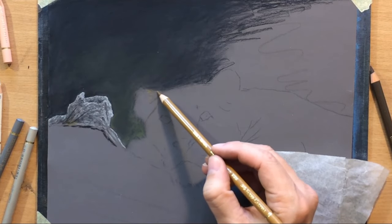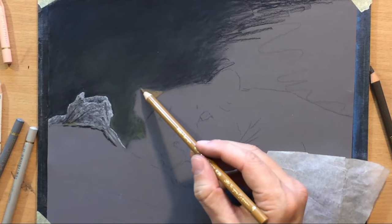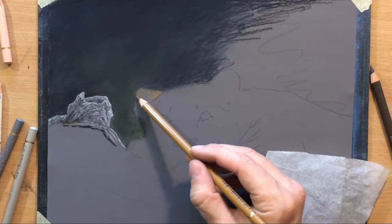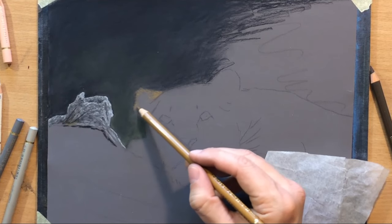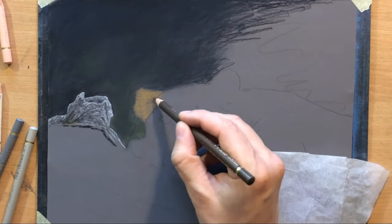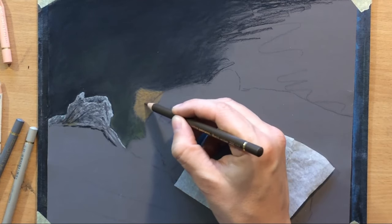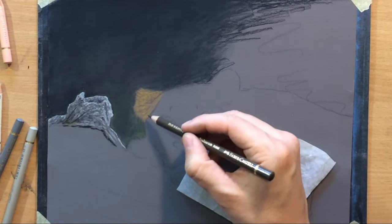I'm starting to work on the lioness, my main subject. For the base color I'm going to be using brown ochre — that's what it's called in the Faber-Castell range. I'm going to be laying that down even in areas which are supposed to be lighter, because I'm going to be layering lighter or darker pencils on top as needed. So I'm putting in tiny marks of darker colored pencil — darker brown, this is a burnt umber.